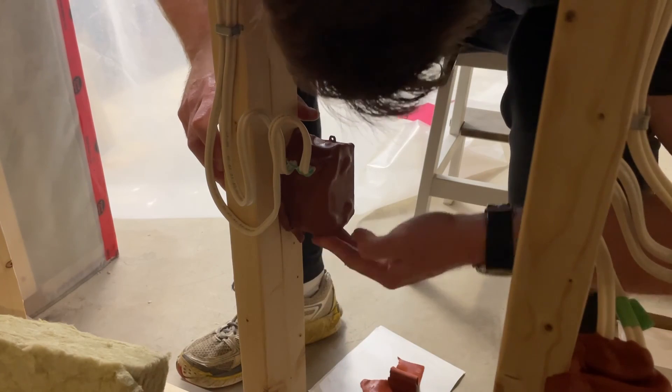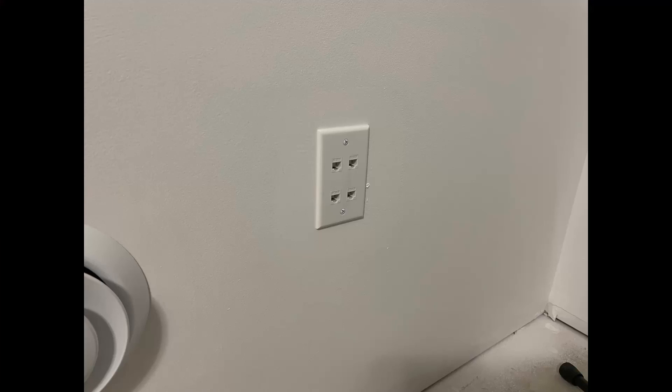I will have a future video where I talk about Cat6 for audio. I installed four connections each between the studio and the gym, and the studio and the den. I won't use it a lot, but it's nice to have the option there. Subscribe to be notified when that one comes out, and please like the video if you found it helpful.